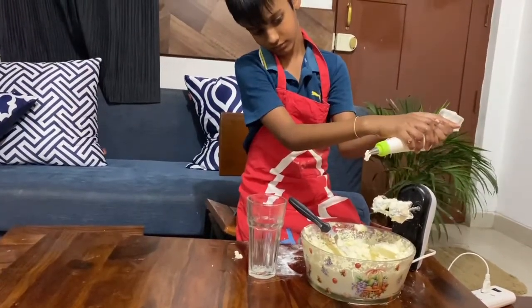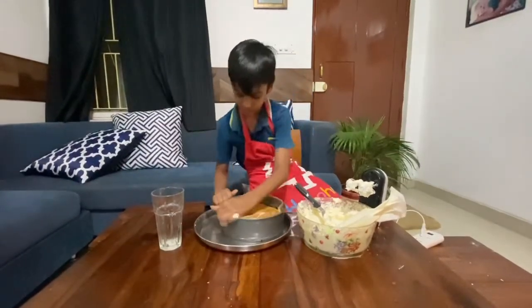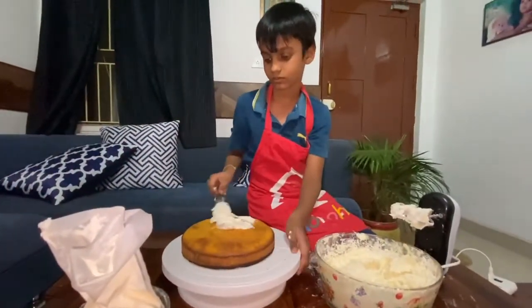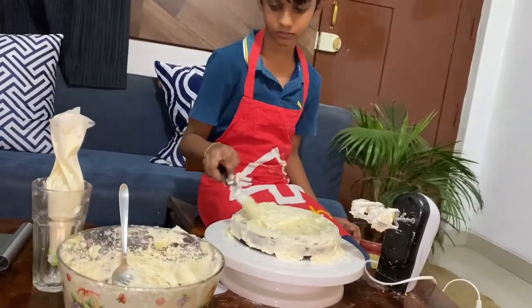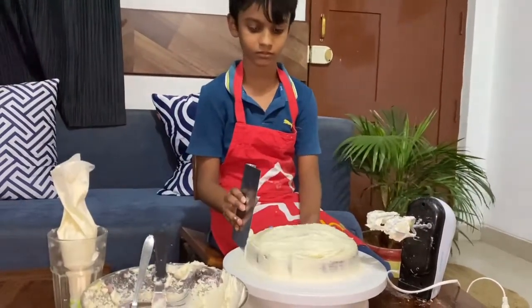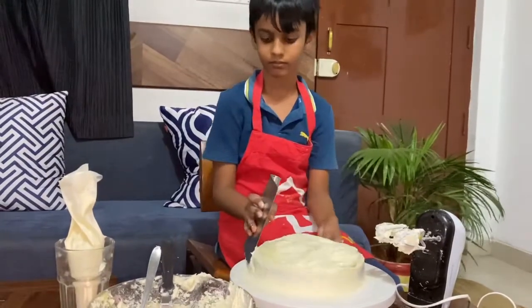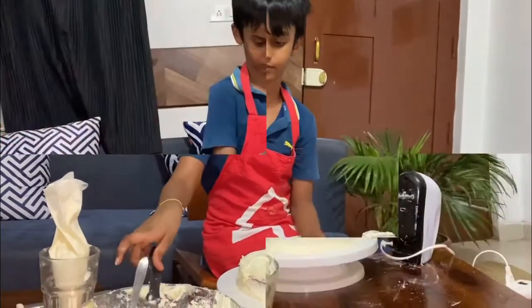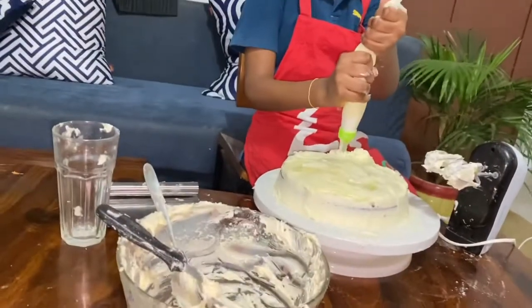Squeeze it out through the nozzle. Set the cream with the cake equipment, then pipe the cream on the cake.